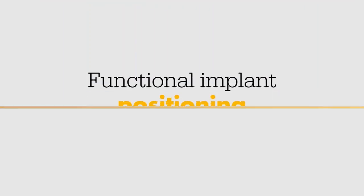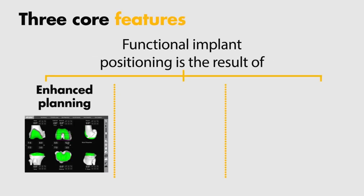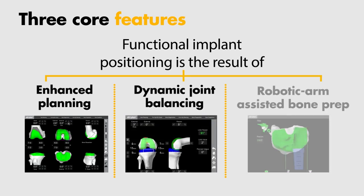MAKO is designed to achieve functional implant positioning, which is patient-specific implant placement as a result of enhanced planning, dynamic joint balancing, and robotic arm assisted bone preparation.